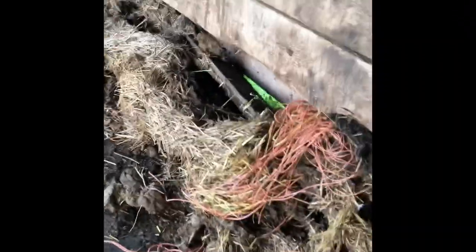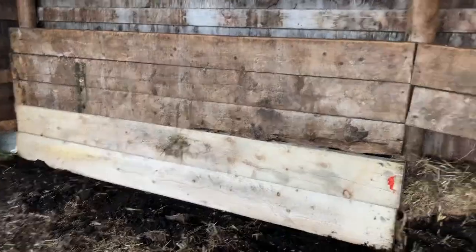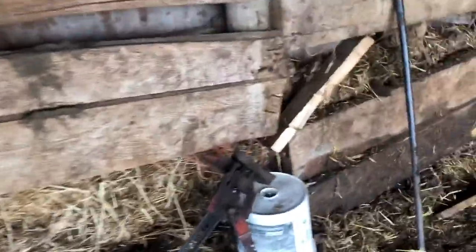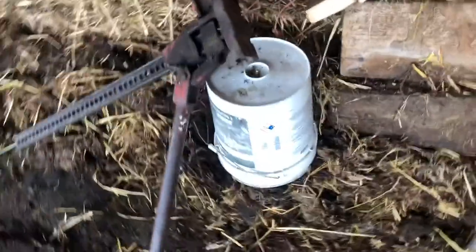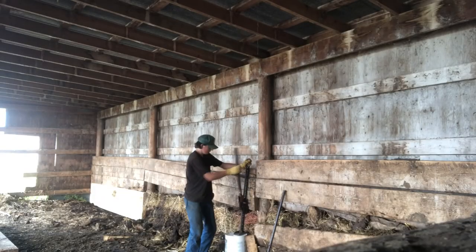I thought I could be sneaky. I got a bunch of stuff to deal with now. I'm showing you how I'm lifting up this wall. I did it over here and over here. You take a jack and then you just lift it up.